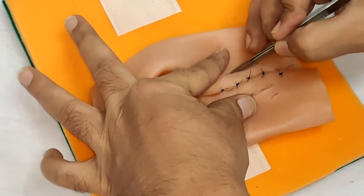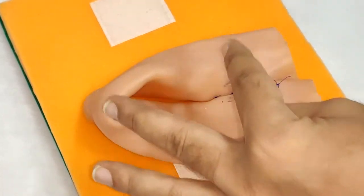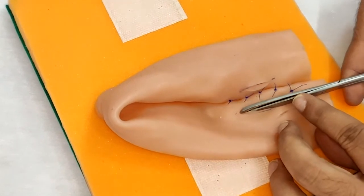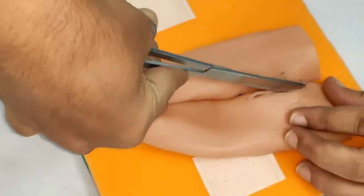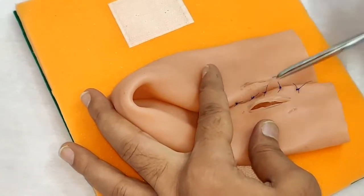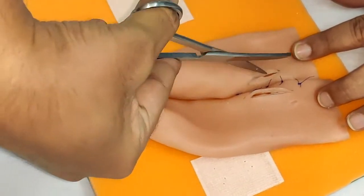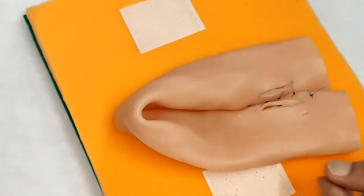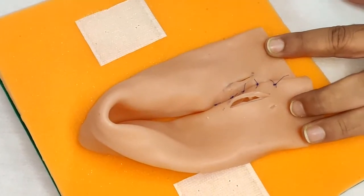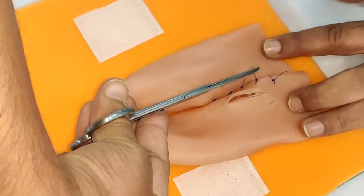We will make a small cut on the other loop as well. This will open up the bowel on both sides. With the help of scissors, we can open up the desired length, but we need to make sure that they are equidistant. These are your two lumens and now we will start suturing the two bowel loops.